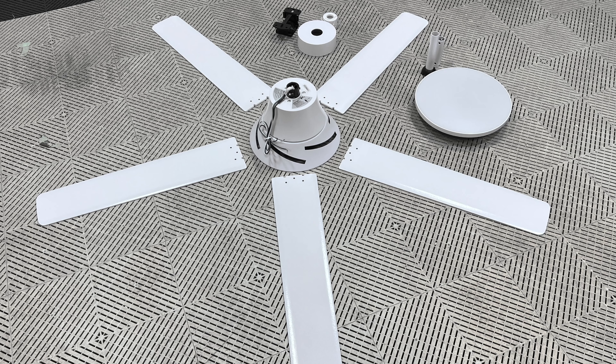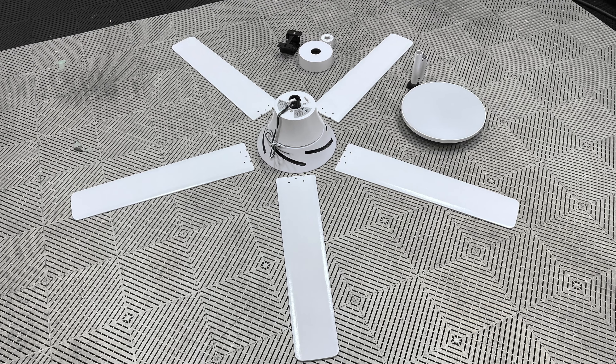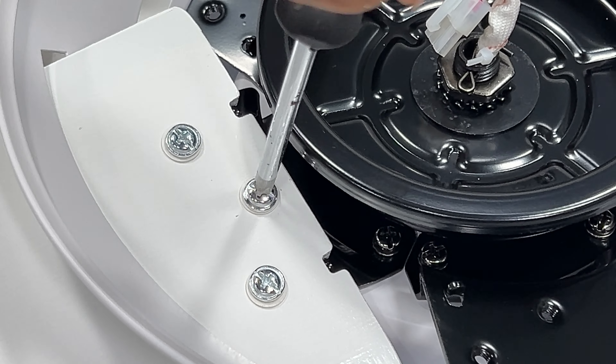Whenever I'm installing a product I haven't used before, I like to unbox it, get it all laid out, look at all the parts and pieces, and use the instruction manual if you have to - but this is a pretty straightforward situation. We start by putting the fan blades on; they just slide right into place. There are two sides to these fan blades - one is a wood grain, one is solid white. I got the solid white because it matches all the rest of my ceiling lights. Slide them into place, put the screws in one by one - just be careful not to over-tighten them, this is wood and you don't want to bust it apart.